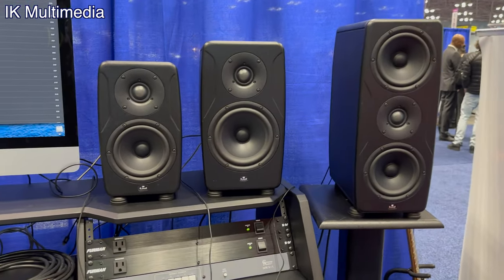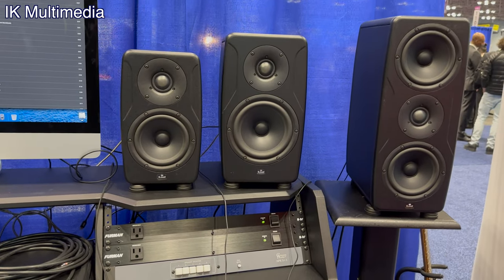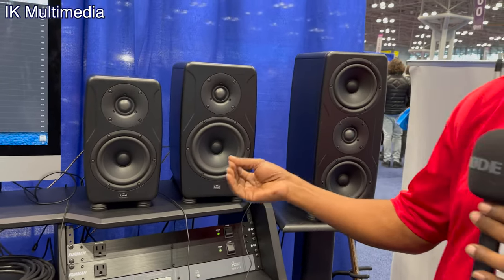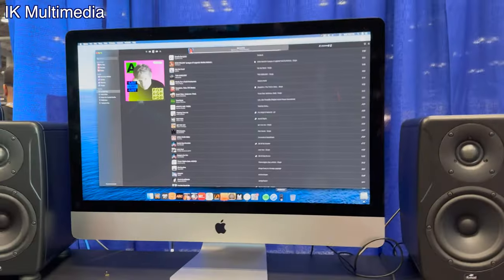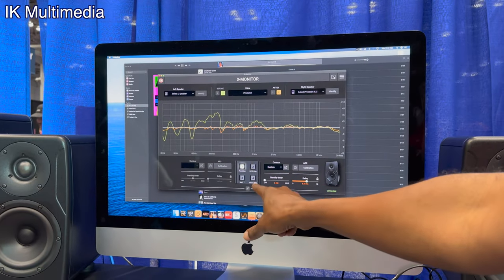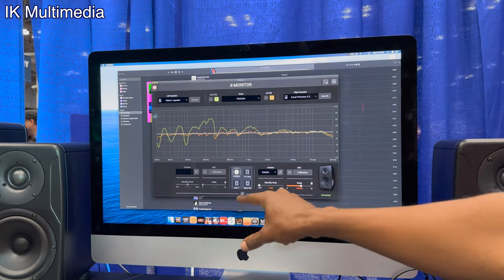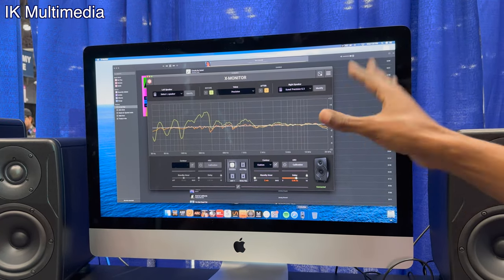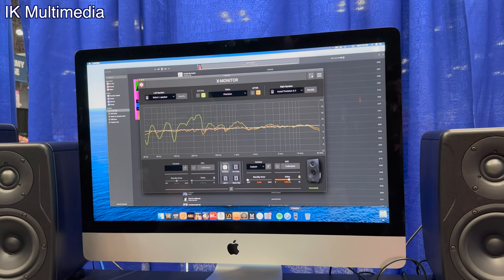If I purchase one of these, how do I calibrate it for the room? Super easy — you plug in the included microphone from the box into the back of the monitor. There's a button that says calibrate. You hold it down, it sends out a test signal for about 15 minutes and takes all that information and puts it into the speaker. The X-Monitor software lets you add different voicings and save other calibrations. It comes with over 20 different voices you can add to the monitors.